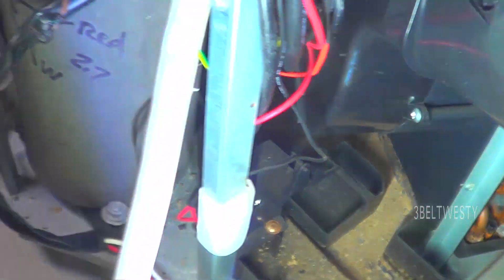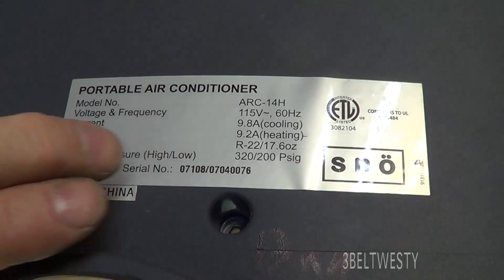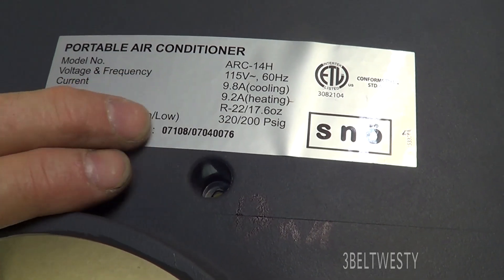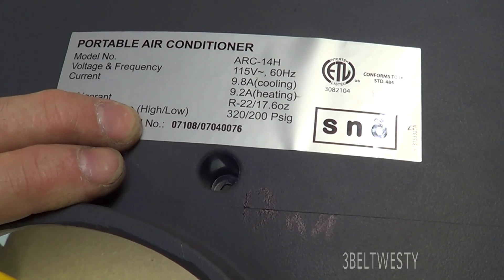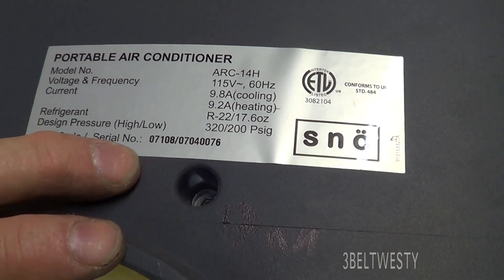If you drain it out, the pump will never run and your efficiency won't be as high. This portable AC is an ARC 14H with 9.8 amp cooling and an EER of 12.7, though that rating is a little hokey because they don't consider the makeup air. This was a $600 unit back in 2007.